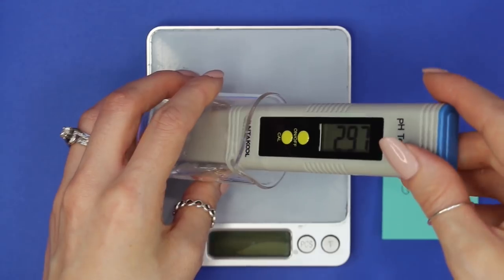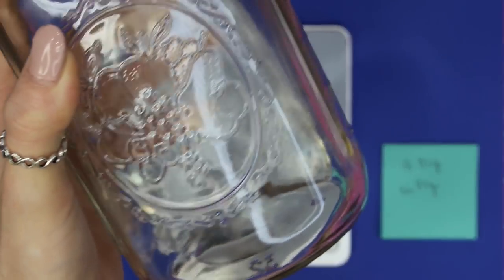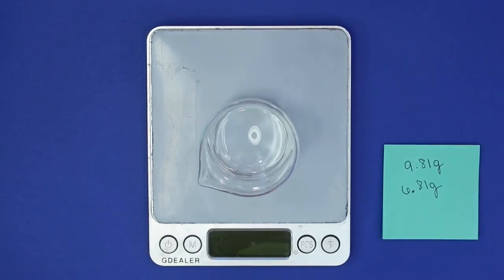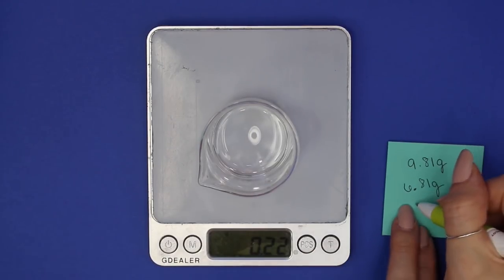I'm using a 10% diluted lye solution — if you don't know how to make this, I'll link a video below that shows you exactly how to make it and how to raise and lower pH levels. Start by adding just a few drops — I added five drops first. Weigh how much those drops end up weighing, which came out to 0.22 grams, and jot that down.